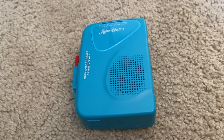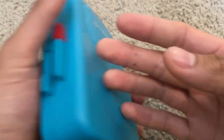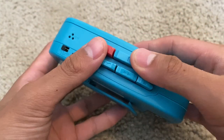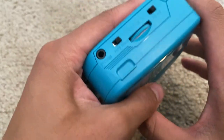Hey everyone, today we're going to be looking at the Byron Statics portable cassette player. This is what it looks like all around — this one is the teal bluish color. It has a bunch of different buttons right here like record, play, skip, pause, repeat.